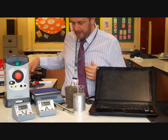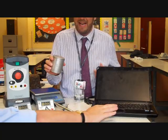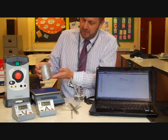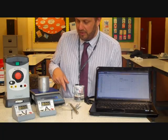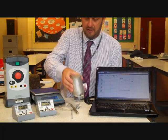First thing we need to do is work out the mass of the block. I've got the top-pan balance here. This is aluminium — this should be a one kilogram block or a thousand grams of aluminium. If I pop that on, you can see it reads one thousand point nine grams, but it is about a kilogram. So there's our kilogram block.